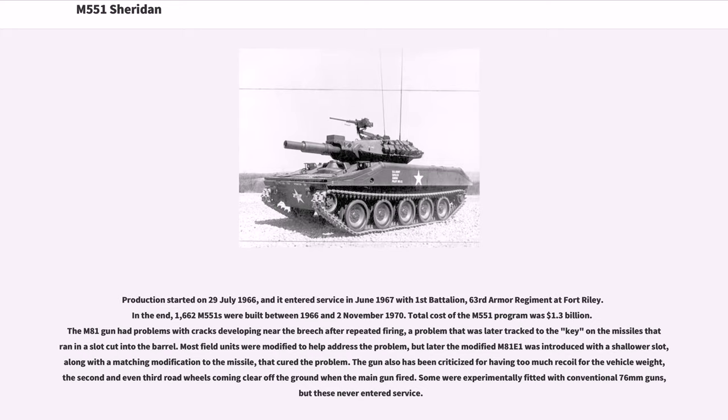Production started on July 29, 1966, and the Sheridan entered service in June 1967 with 1st Battalion, 63rd Armor Regiment at Fort Riley. In the end, 1,662 M551s were built between 1966 and November 2, 1970. Total cost of the M551 program was $1.30 billion. The M81 gun had problems with cracks developing near the breech after repeated firing, a problem later tracked to the key on the missile's ignition in a slot cut into the barrel. Most field units were modified to help address the problem, and later the modified M81E1 was introduced with a shallower slot, along with a matching modification to the missile, that cured the problem.